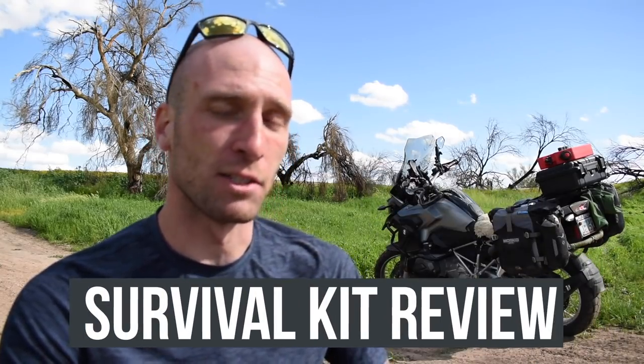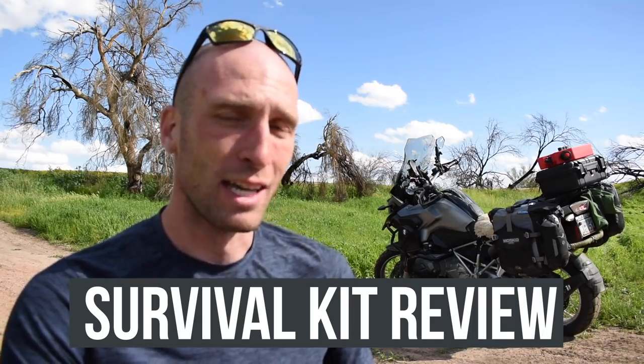Hey everyone, it's me Tim and today I'm doing another gear review. This time we're going to be talking about a survival kit from SurviveWare and I'm pretty excited about this thing. I think this is probably going to replace my small first aid kit from them and I'm going to tell you why right after this.